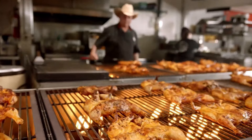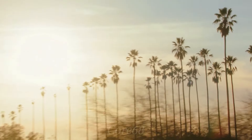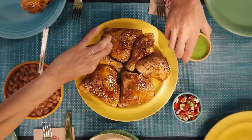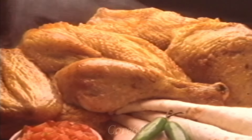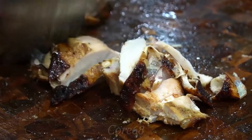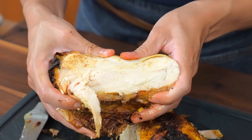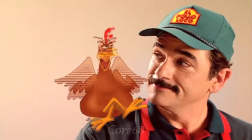Polo Loco means 'crazy chicken' in Spanish, and this dish will really make you crazy because of its great flavor. Originating from the Baja California region in Mexico, Polo Loco-style grilled chicken has become a culinary symbol of the country. This is a famous chicken dish of the El Polo Loco brand, which has hundreds of branches in Mexico and the US.